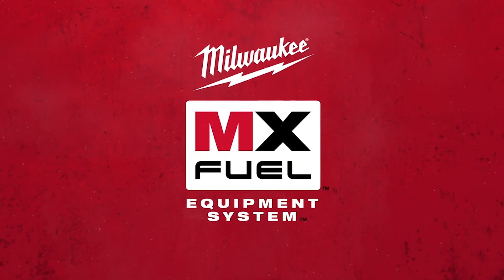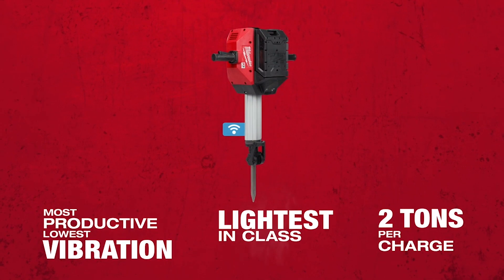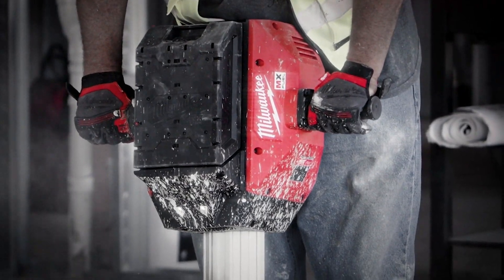Going after it. We got the video, some of the features: most productive, lowest vibration, the lightest in the class. Two tons of braking on one battery charge.